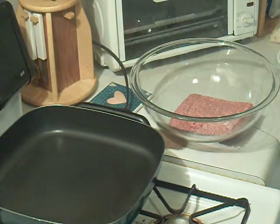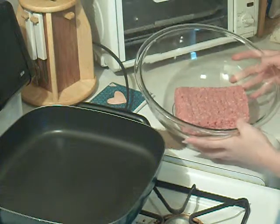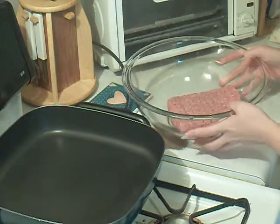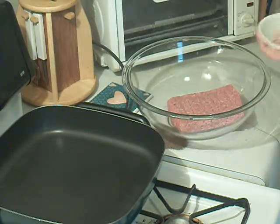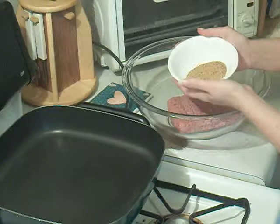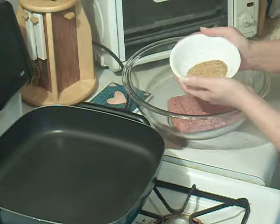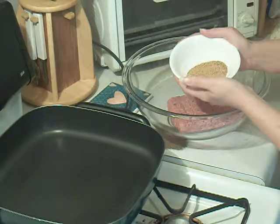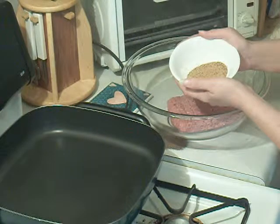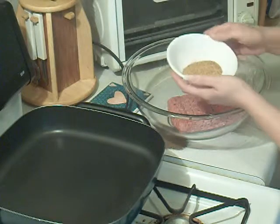I'm going to make a meatloaf tonight, starting with a pound of ground beef. I've already mixed up my spices in a bowl first: a half teaspoon of black pepper, a half teaspoon of garlic powder, a whole teaspoon of Cajun seasoning, and a whole teaspoon of seasoned salt.